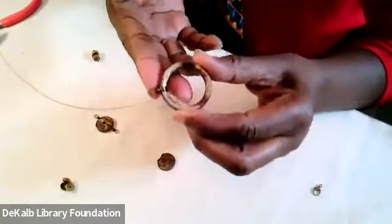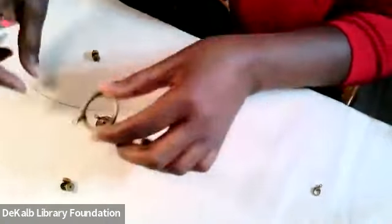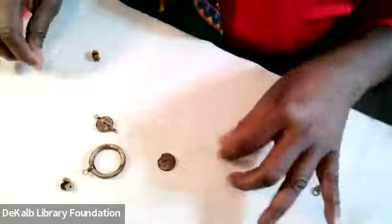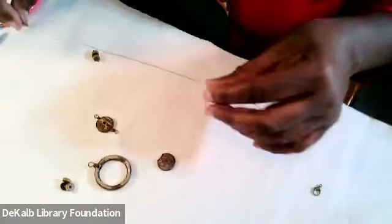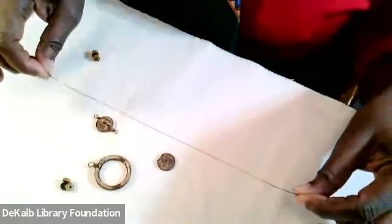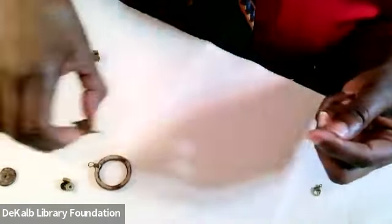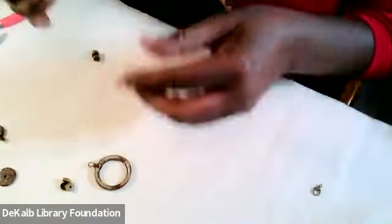I've already wrapped one side of my large coconut focal bead. For that you need about eight inches of 24 gauge wire, depending on how many wraps you want to do. Here's what the others look like — it's going to be the same wrap, just smaller beads.